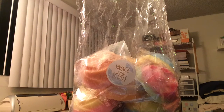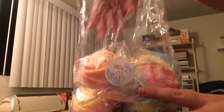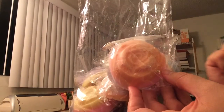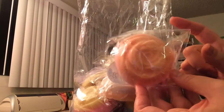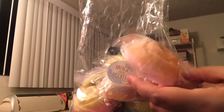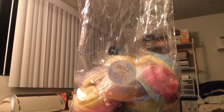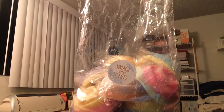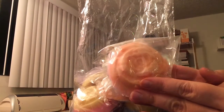Hey guys, welcome back. So this is the tropical sampler that I got from Vintage Chic Scents. And this comes with her big roses. She first introduced these when she brought out her blossom bags. I'll give you an example of roughly how much one weighs — I have my scale here — and one of these big roses weighs 2.7 ounces. So you're getting almost 3 ounces in one of these big roses.